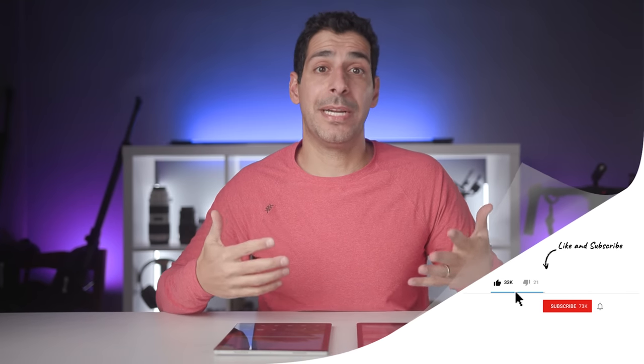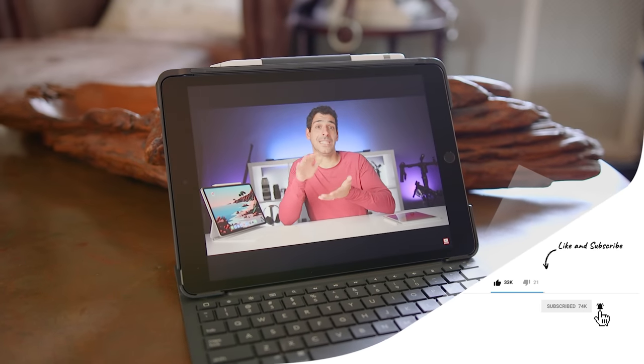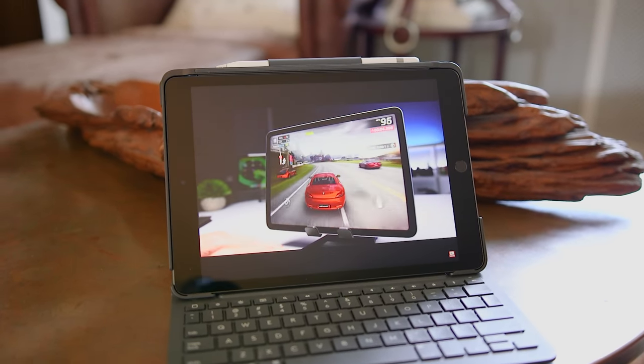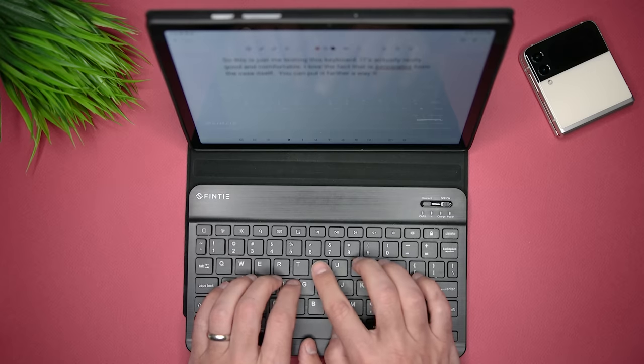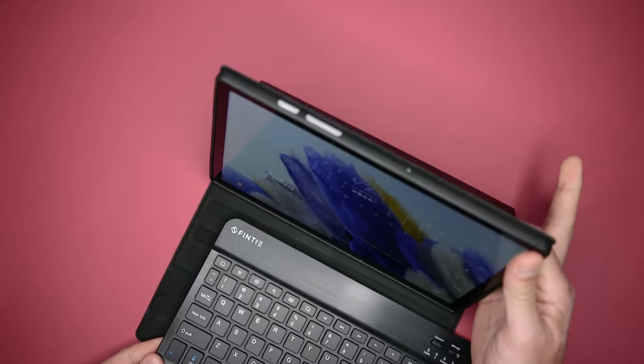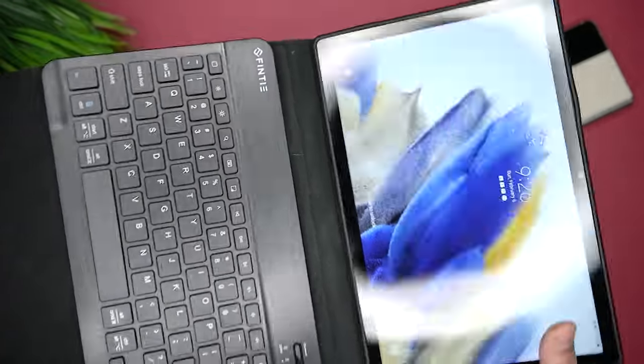If you're looking for more of a laptop-like experience, then you may want to pick up a keyboard case. The iPad 9 has a ton of excellent options from Apple and from third-party providers. I haven't been able to find a dedicated keyboard case from Samsung for the Tab A8, but I did find another option with a removable keyboard — I'll share a link in the description. It's actually quite neat because you can use the same case with and without the keyboard.